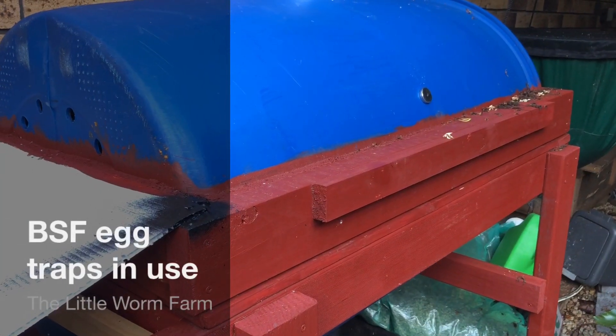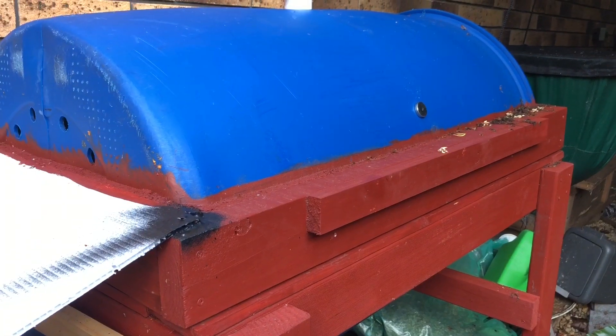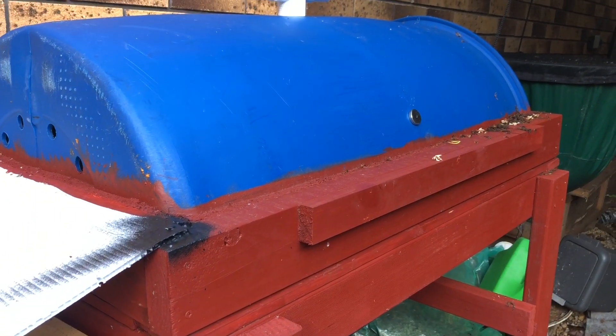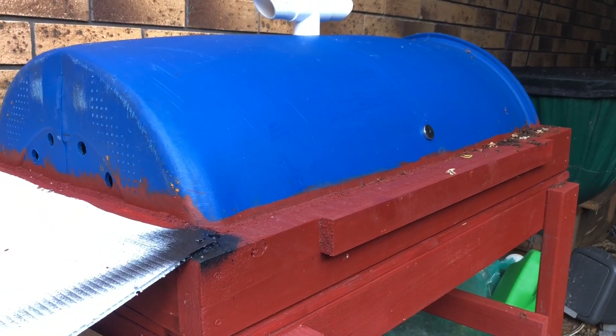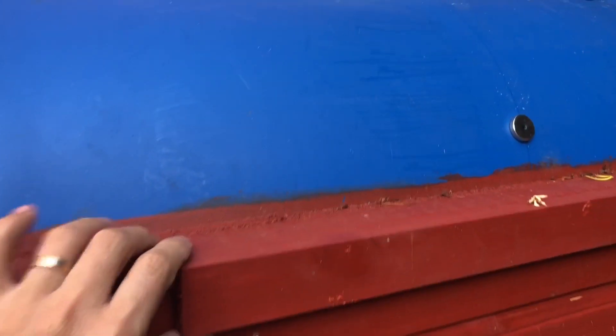Hello! A while ago I made a video on how to make a black soldier fly egg trap with a pool noodle, but I've never shown how I've been using it and if it was successful, so here is a short one.